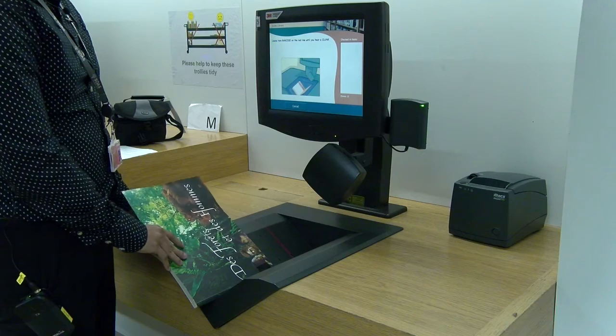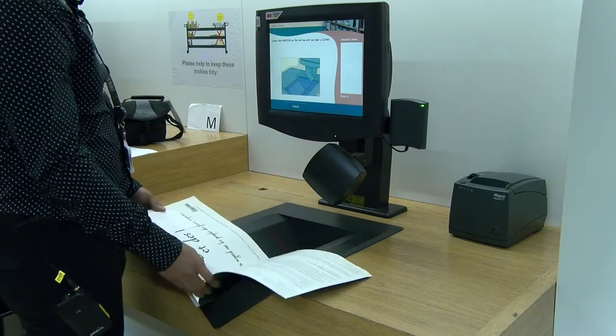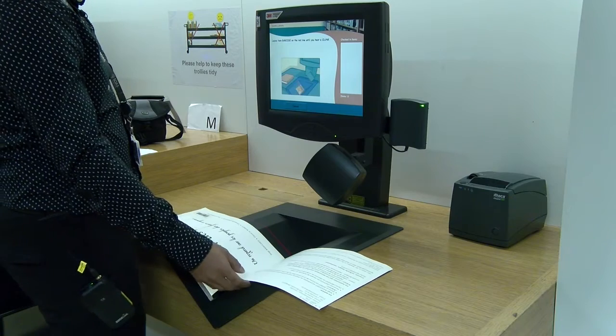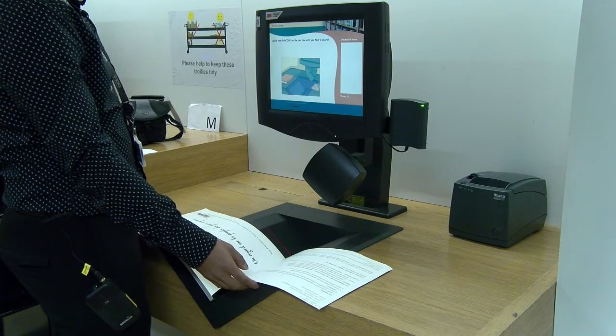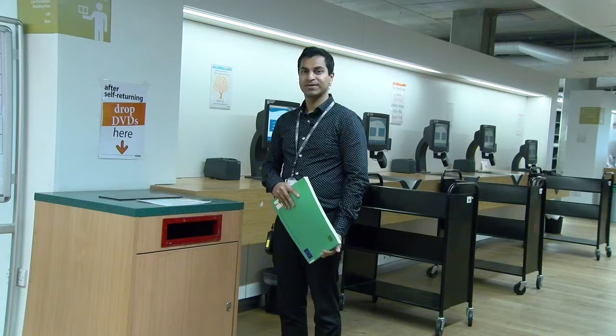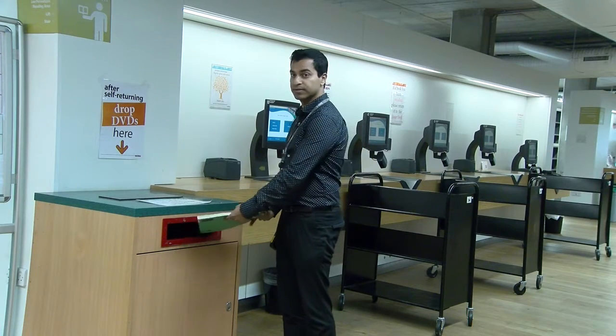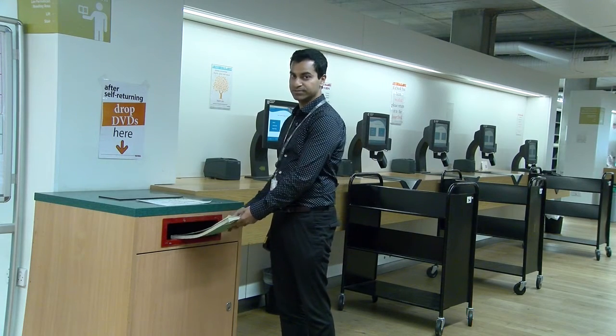If you have a fine, you need to go to the self-service desk. If the self-service desk is closed and you have a problem item, place the book inside the book bin next to the self-service machines.